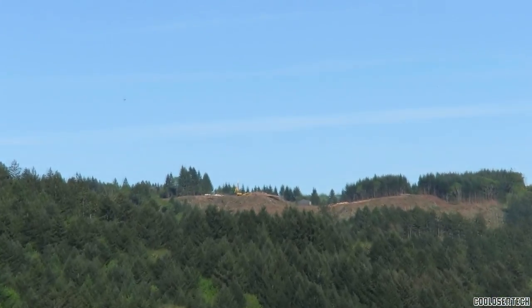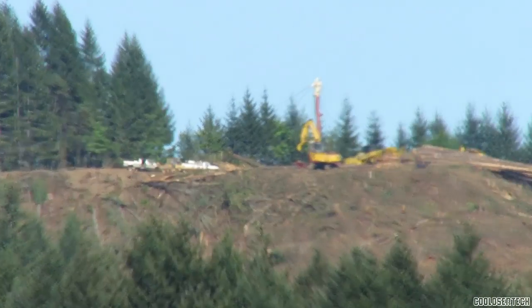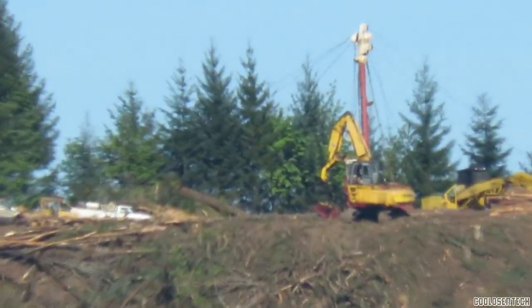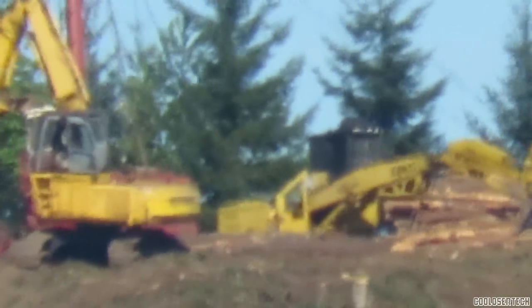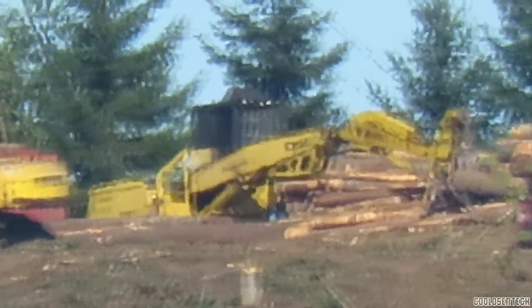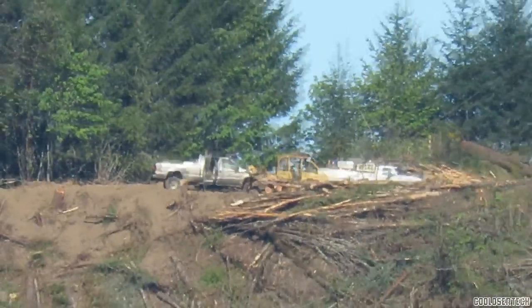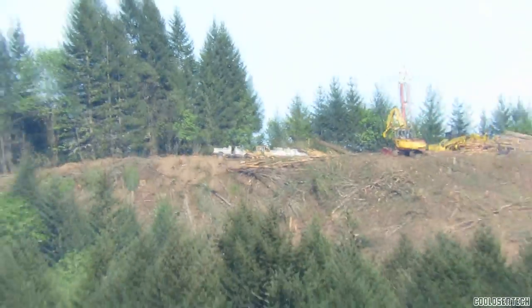The zooming is 65x optical, which means it's actually zooming in that close. But once you get to digital zoom, it's just zooming into the photo or video closer — it's not really zooming further. If you go into digital zoom, you get really grainy results and it doesn't look very nice. So keep it at 65x and you'll always have very sharp, great quality videos.